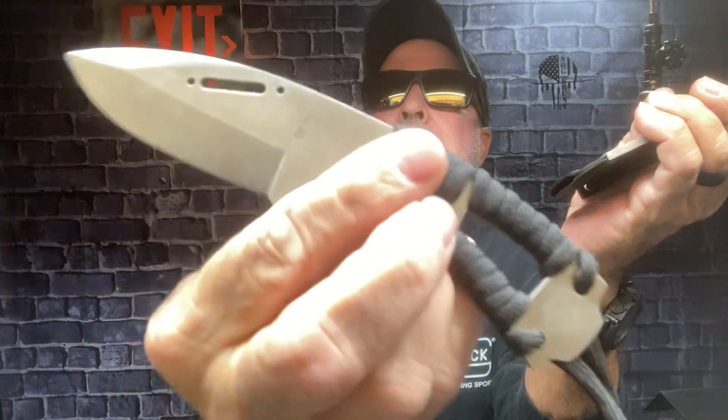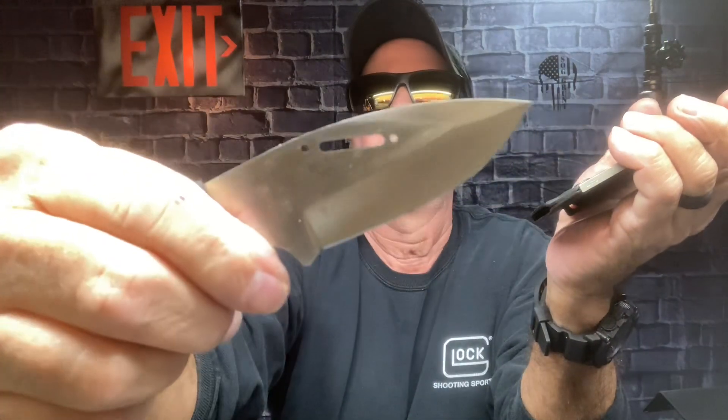I also got another multi-tool of his that you've got to get - I'll tell you where it's at in a minute. I did a neck knife the other day - this is the skeletonized version. It has the ferro rod. This is Holtzman's Gorilla, it's D2 steel. If these show wear on them, that's because I use them. It's very lightweight - it is a neck knife.